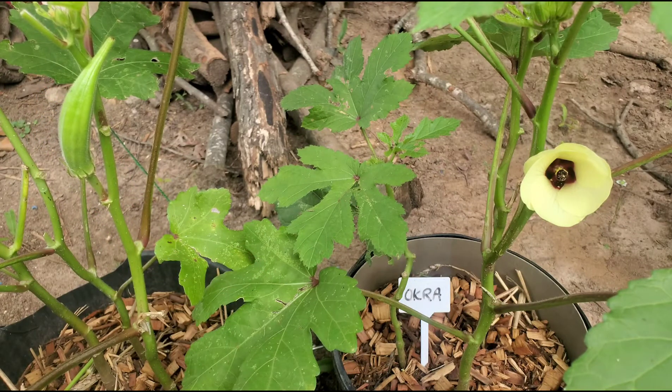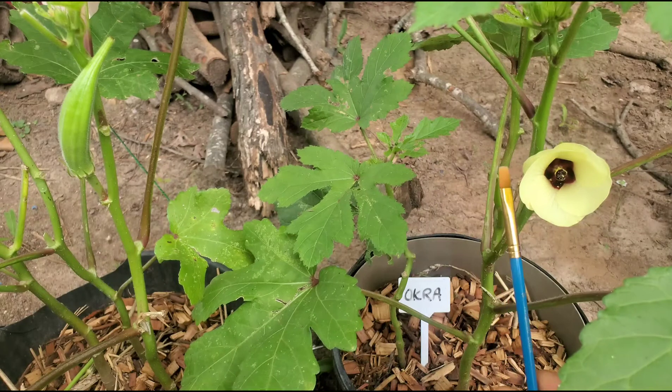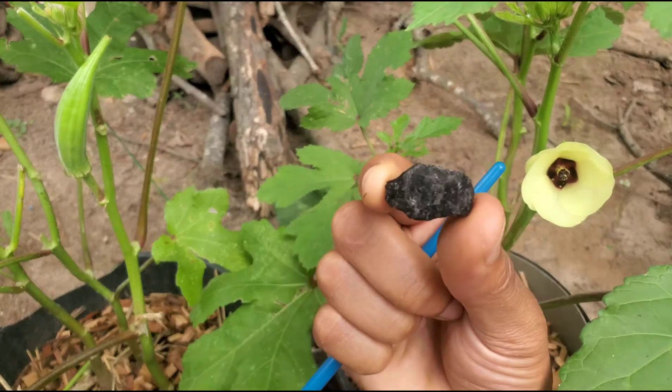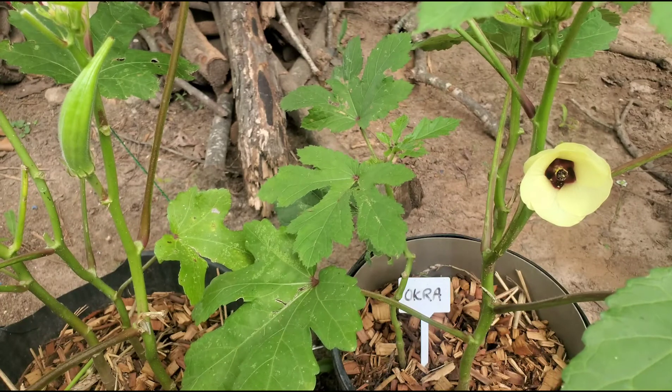I will come back out this evening and do an update and show you how this looks when it closes. It's almost similar to morning glory flowers, but instead of them opening back up the next morning, this will fall off down here and you'll have a small okra growing about this size. Within five days it should be ready to chop.